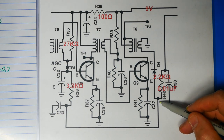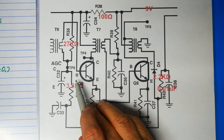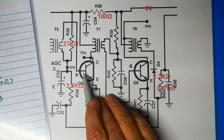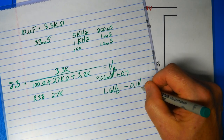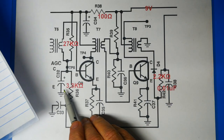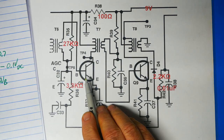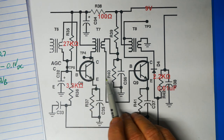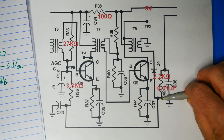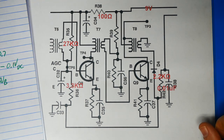When the signal gets too large, the AGC takes a negative voltage off this junction, averages it out through the large capacitor, and applies that negative voltage to the base of the transistor. So instead of 1.6V from the divider network, we might have 1.6V minus 0.1V average, giving 1.5V on the base. That decreases the drive voltage for Q8, reducing its amplification, feeding less signal farther down the chain — a fast, effective feedback circuit.